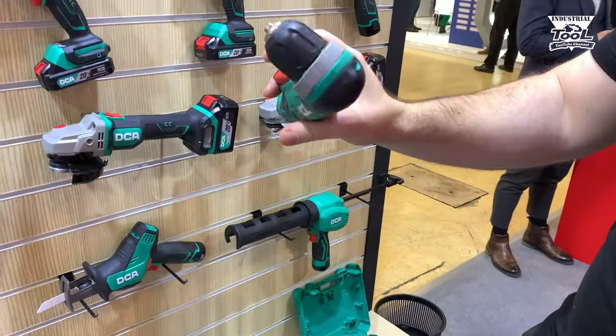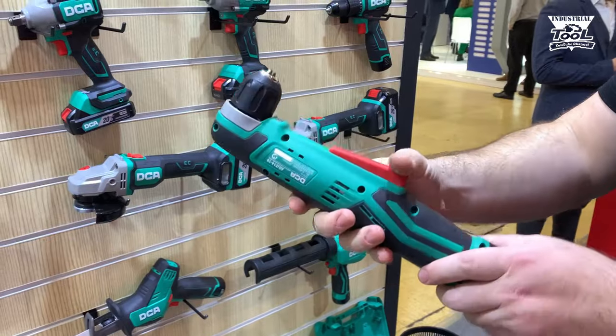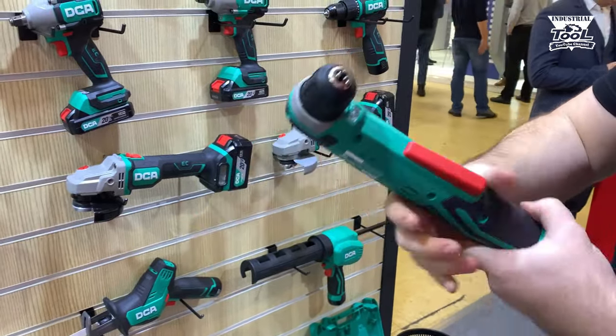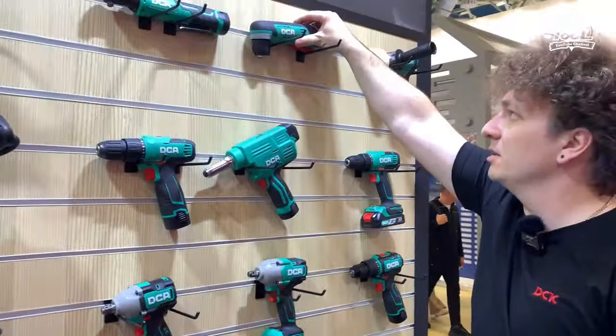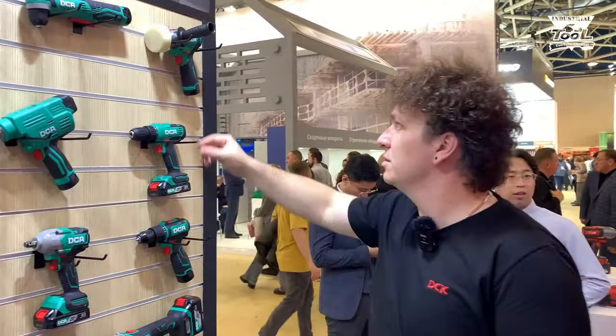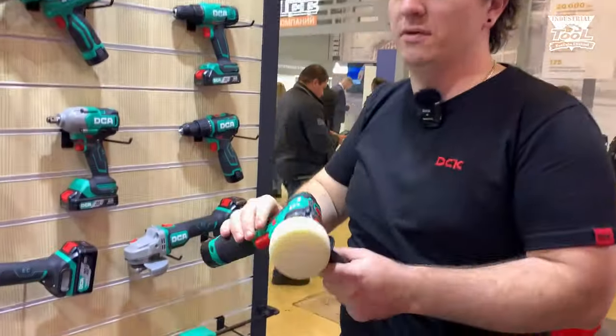Это угловая дрель-шуруповерт с угловым редуктором, типом включения педальной клавиши. Двигатель щеточный. Цены относительно профессионального бренда будут здесь достаточно интересны.